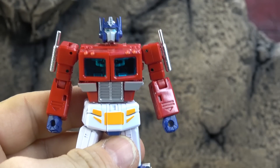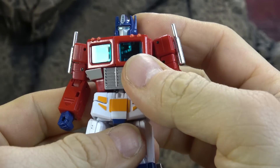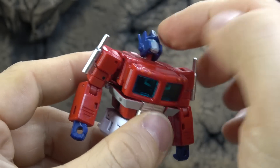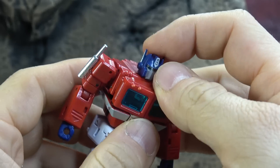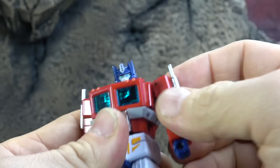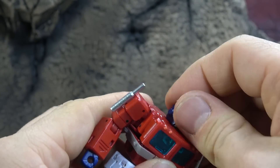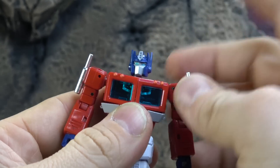We'll start with the head — a pretty good sculpt, very cartoon accurate. The eyes are painted well with metallic blue; the gray is also painted and looks good. It's on a ball peg on a hinge. You can have him looking all the way up, even extending that panel to rotate and cheat him looking down. It works well, plus the swivel, and the slightest bit of confused Prime look.